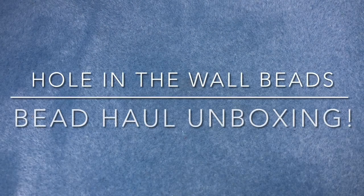Hey there, it's Brittany and I'm back with an unboxing video from Hole in the Wall Beads. This was Nina's end of year customer appreciation sale. It goes for a very long time and she has so many, so many yummies. I'm so excited to go through this with you.